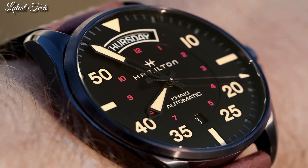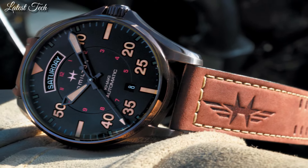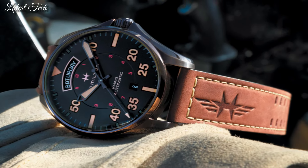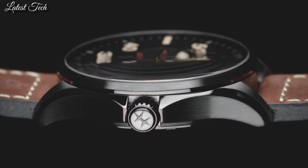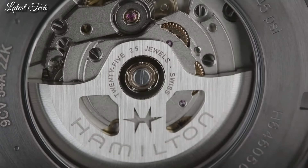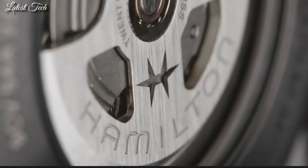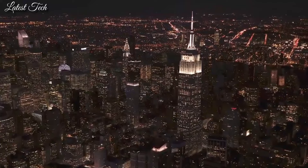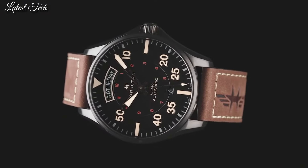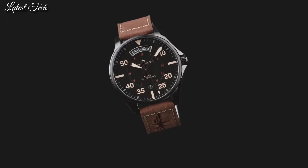Case size 42mm, case thickness 12.15mm, band width 20mm. Water-resistant at 100m. Functions: date, day, hour, minute, second. Casual watch style. Swiss made.